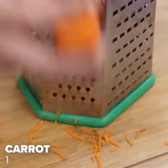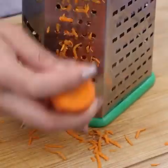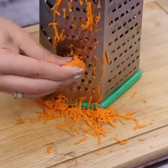I'll start our recipe by grating a carrot. Tell me your favorite breakfast recipe, I'd love to know.